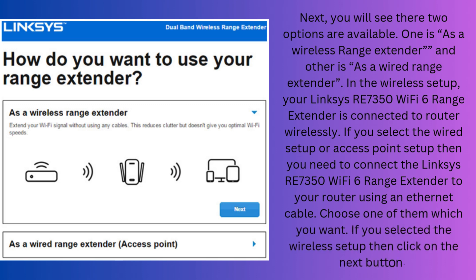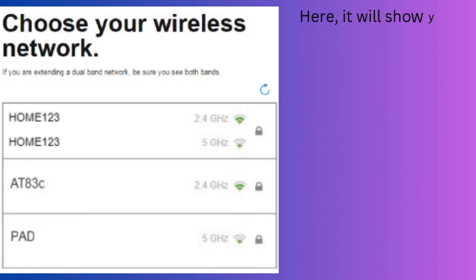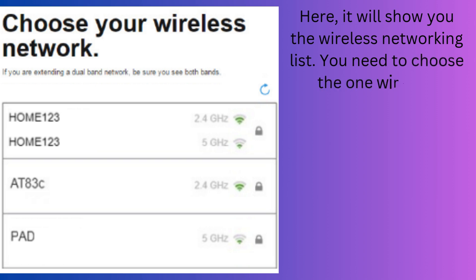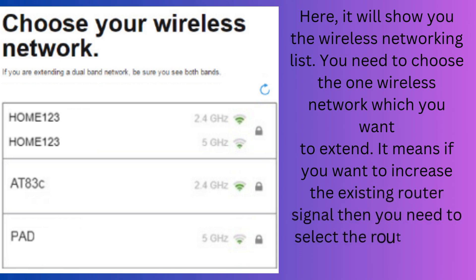If you selected the wireless setup, then click on the Next button. It will show you the wireless network list. You need to choose the one wireless network which you want to extend. This means if you want to increase the existing router signal, then you need to select the router SSID.